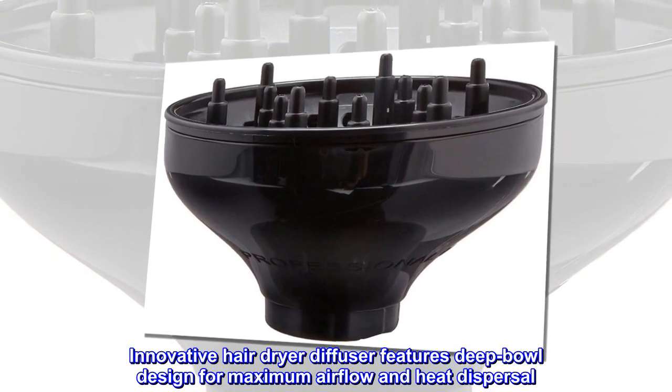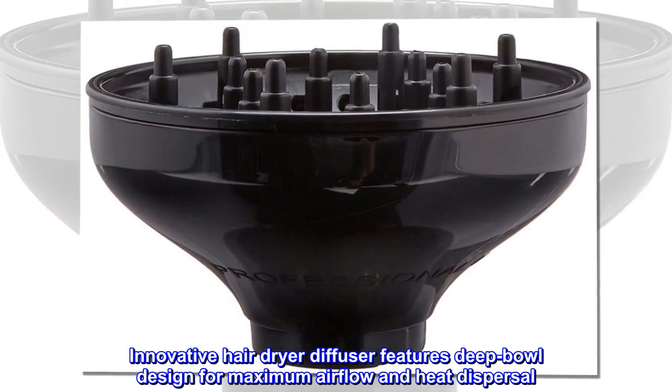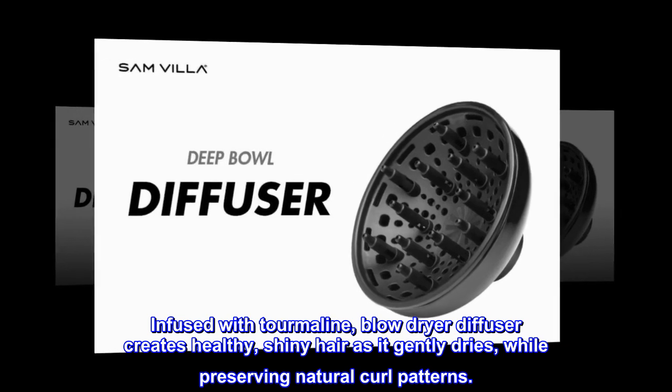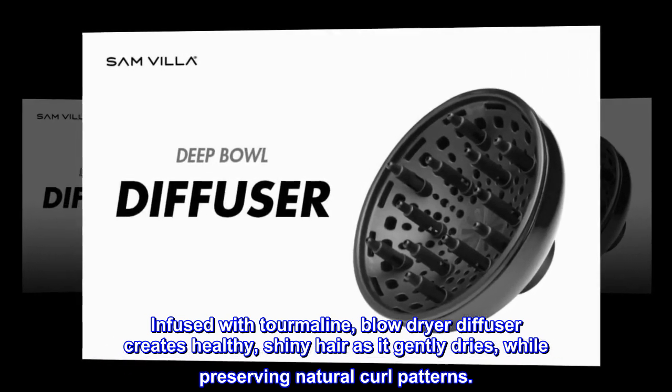Innovative Hair Dryer Diffuser features a deep bowl design for maximum airflow and heat dispersal. Infused with tourmaline, the blow dryer diffuser creates healthy, shiny hair as it gently dries, while preserving natural curl patterns.